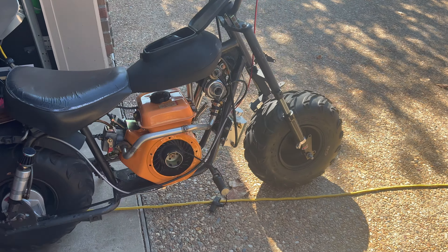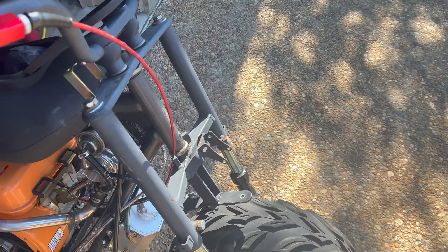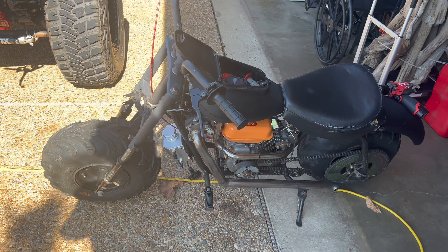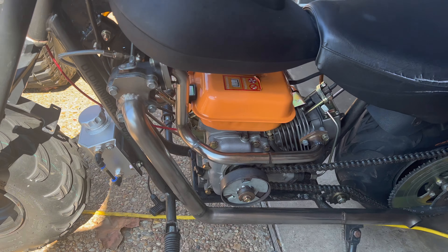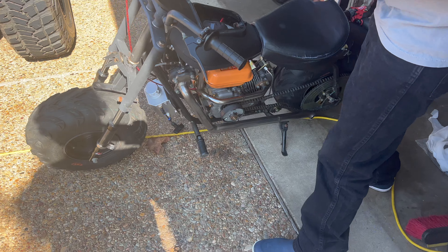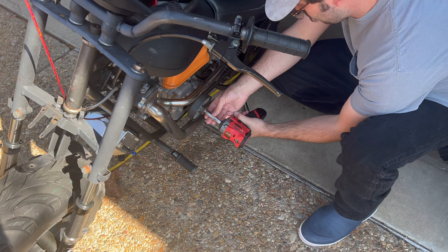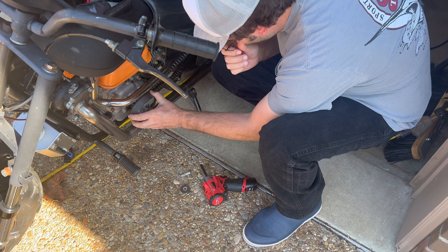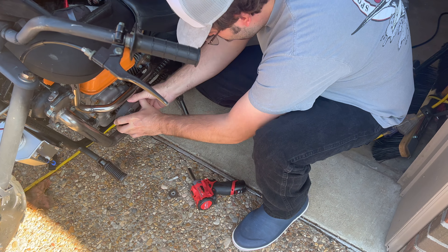We got the diesel minibike rolled out, about to stick a manual clutch on it. Chance says it's probably got close to 100 hours on it, everything's been working good, probably 500 miles on this engine. But that centrifugal clutch doesn't really let you use all the power, and the motor doesn't have much, so it's kind of a big deal that we're able to put this manual clutch on here.